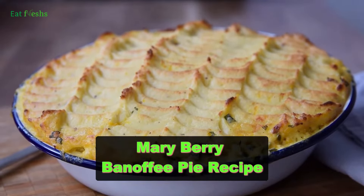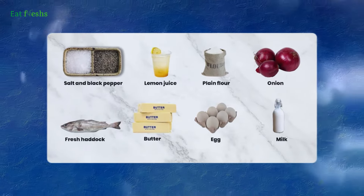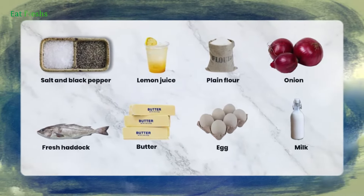Let's make Mary Berry's quick and easy fish pie. You'll need fish fillets, potatoes, butter, milk, flour, cheese, and peas.